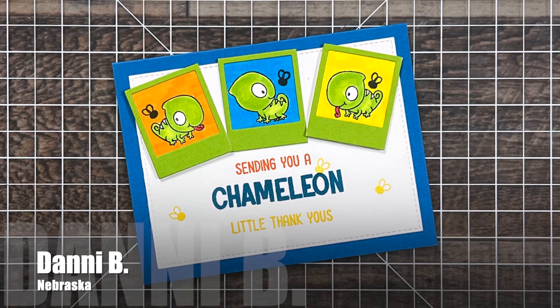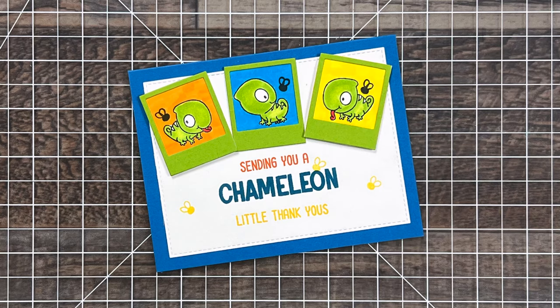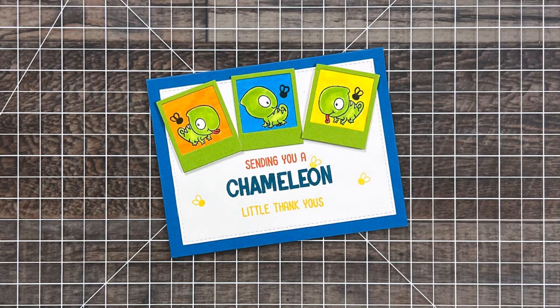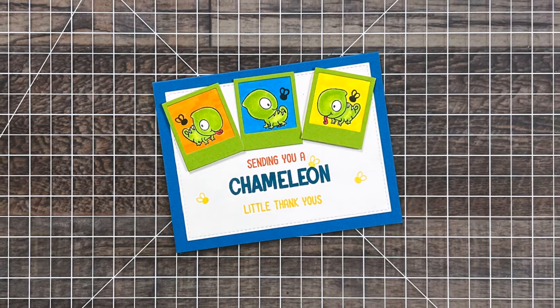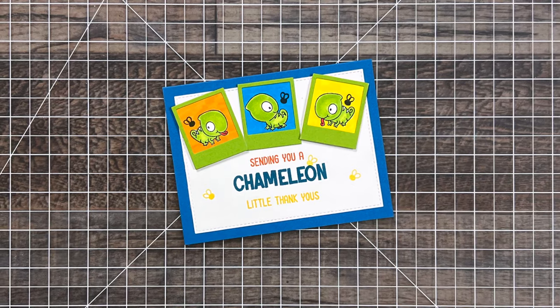Up first is a card from my bestie Dani, who shares here on YouTube at the Dani's Dreams YouTube channel. We met for a belated birthday lunch for her and she sent me this adorable thank you card after that. I just love those little chameleons in the polaroid frames.